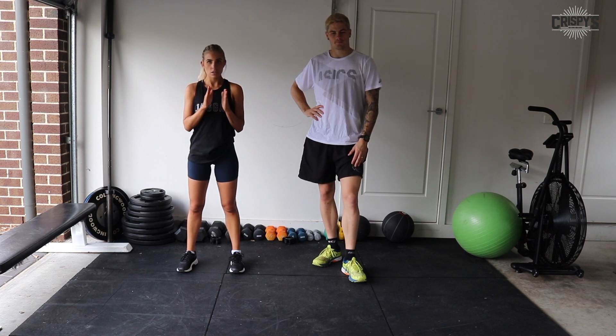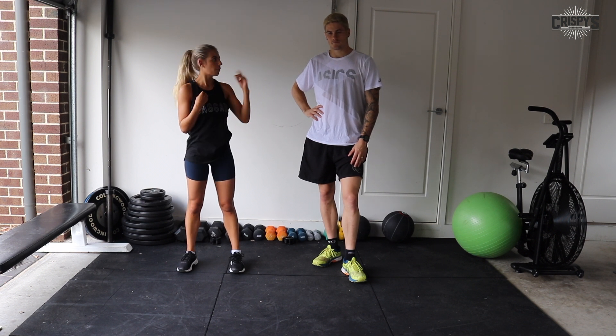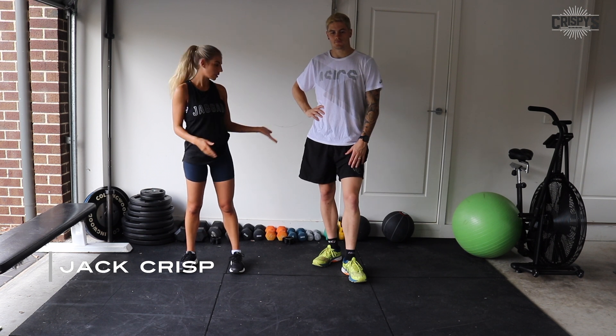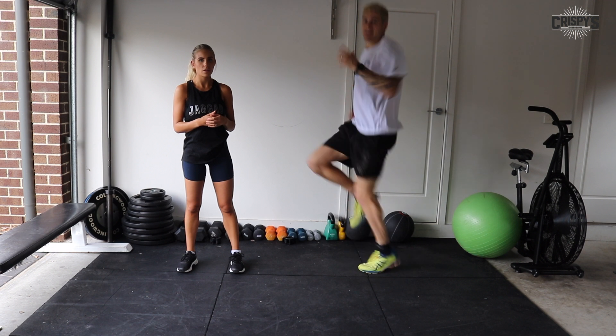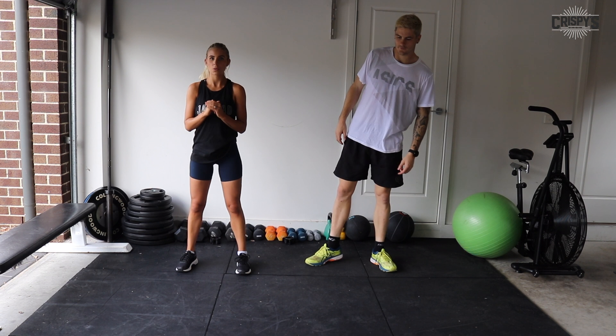So we'll just go through the exercises and give you a demonstration so you know what you're doing. First exercise is high knees. I'm going to do the modifications for the exercises, Jack's going to do the full thing. High knees is the first one — simple jogging on the spot, lifting your knees. As a modification, I'm just going to do speed squats, so it's just up, down for the full 45 seconds.